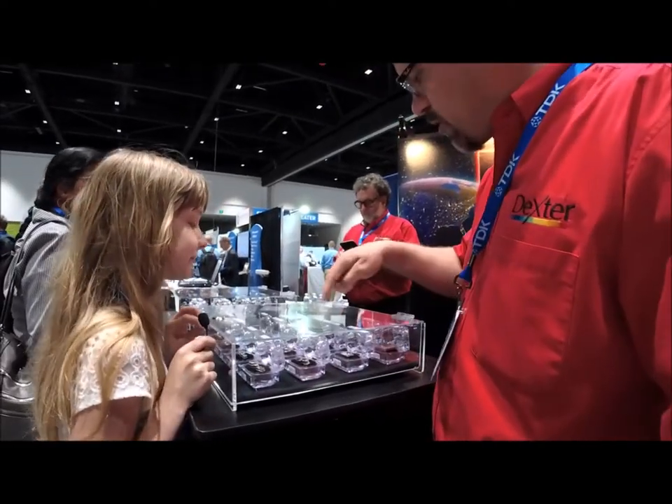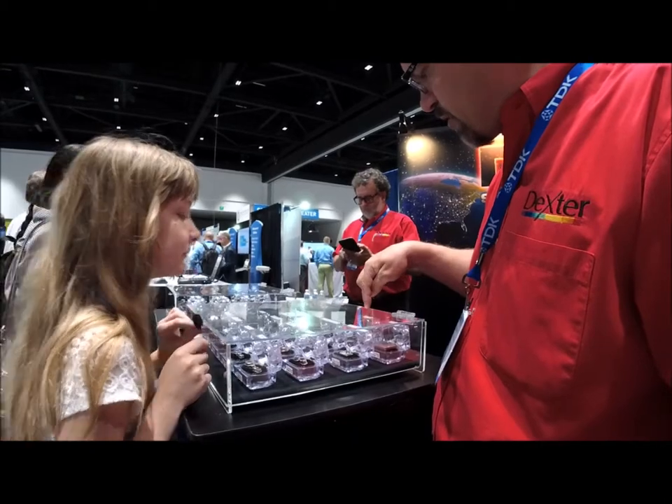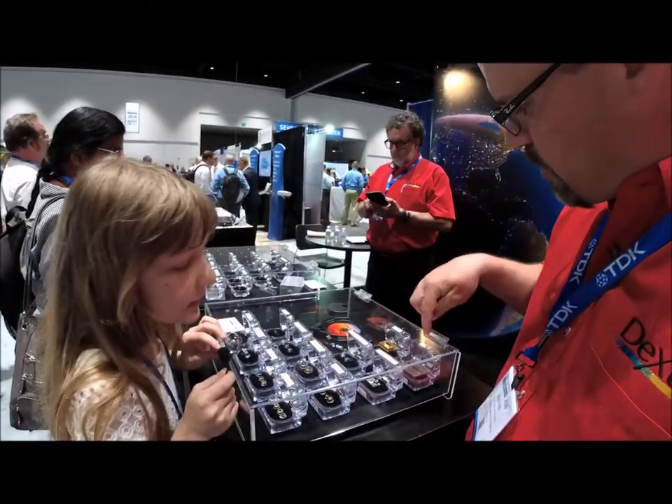And we make large ones, small ones. We make some with a bunch of sensors. These actually have 32 in it. Wow. This one has 64.